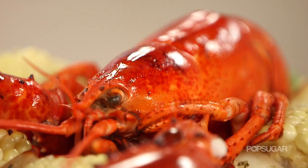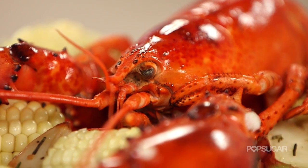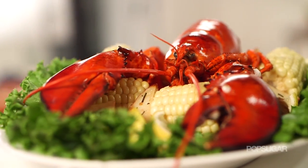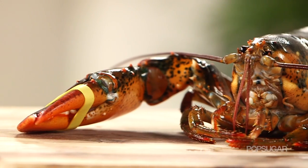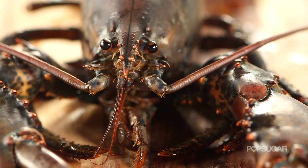Lobster. It's sweet, tender, and pure deliciousness, but it's also one of those dishes that we tend to only order at restaurants because the idea of cooking live lobster at home can be really intimidating. But today, we're going to show you how to conquer your food fear of lobster.